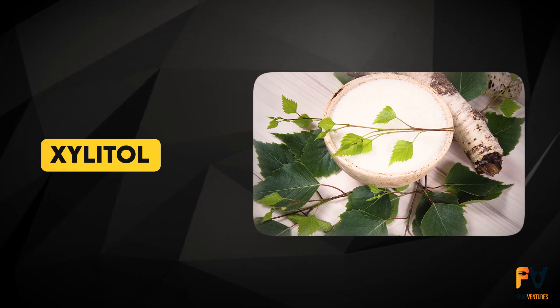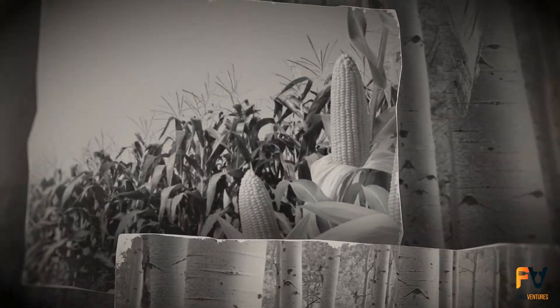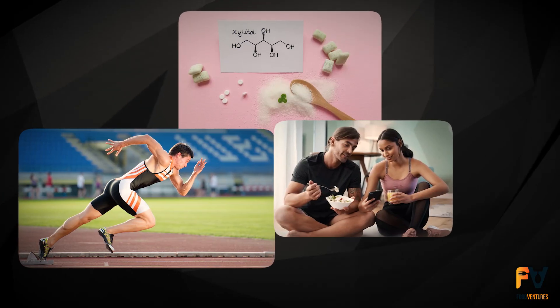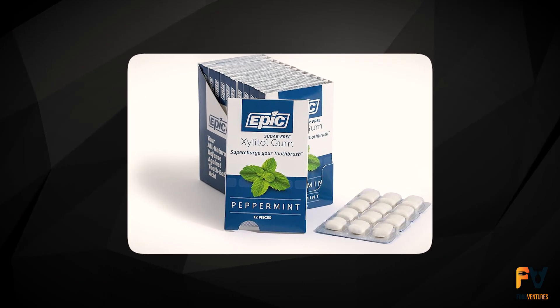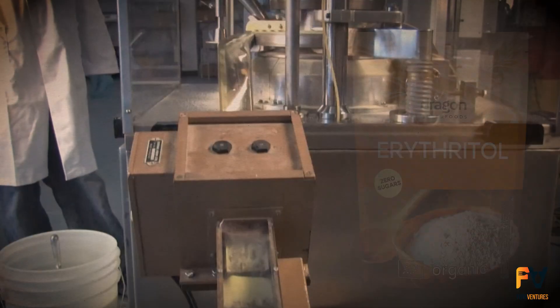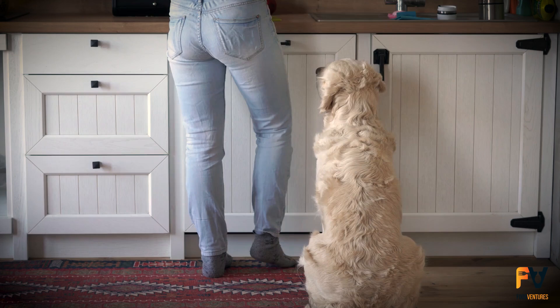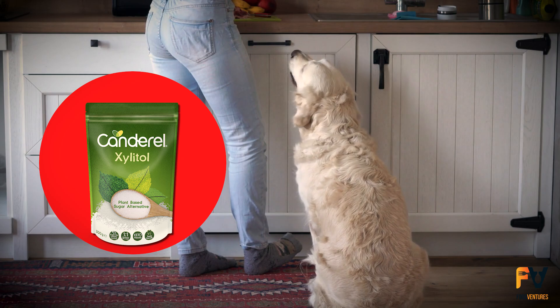Xylitol is another sugar alcohol — a white crystalline substance obtained from birch wood or corn. It is as sweet as sugar but contains fewer calories. People who practice low-carb diets are fond of it because it also plays an anti-cavity role. It is most widely used in gums, toothpaste, mints, and candies. Xylitol is manufactured through the hydrogenation of xylose, a kind of plant sugar. Like erythritol, xylitol can cause digestive problems if consumed in large amounts — and importantly, xylitol is poisonous to dogs and other pets.